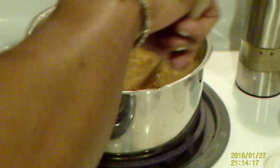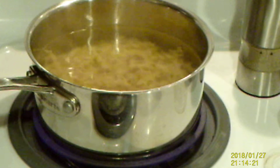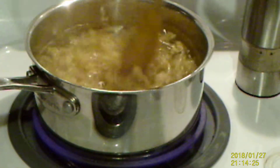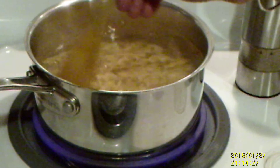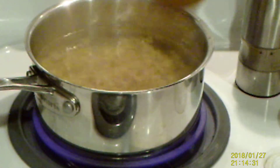Swish them around so they don't stick together and let them cook for about six to eight minutes. You can set your timer to remind you. You don't want them overcooked — they overcook easily. Then take them off, drain them, and set them aside.